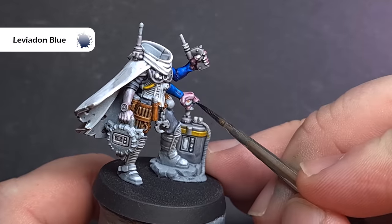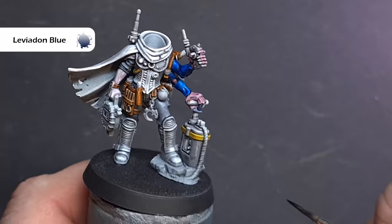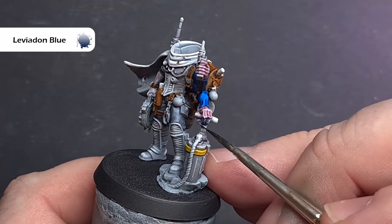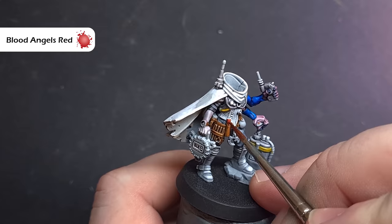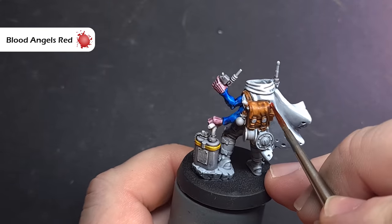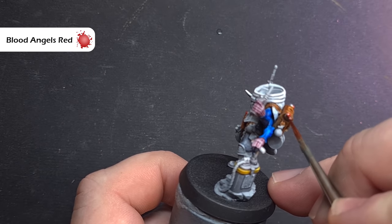While we've got Leviadon Blue out, let's paint all those sharp claws and fingernails on the model. Take your time because we do have some lighter colours to do later, so we're breaking the rules a little bit — but it's worth it to get these claws finished. Next we're going to paint the dynamite sticks using Blood Angels Red contrast paint. This is quite opaque so make sure you've got very little on your brush and just build it up gradually.